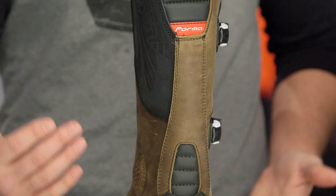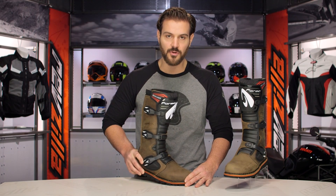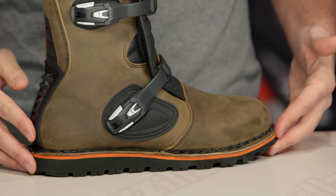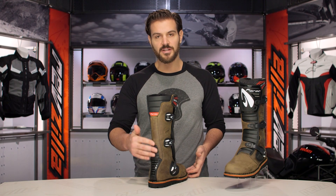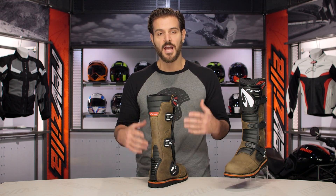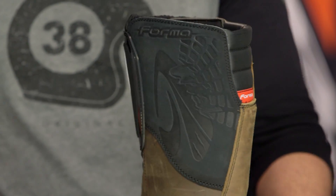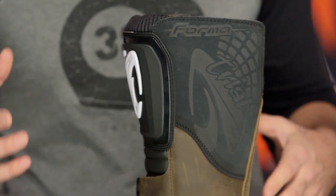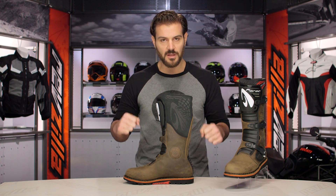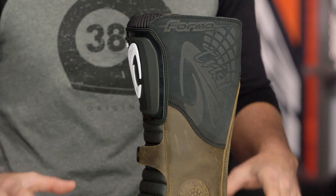While the sole is a 10 out of 10 — maximum rigidity, you cannot move it — you do have a great range of motion with the rest of the boot. You have a nice bellows coming up the Achilles, bellows at the back of the calf, and a nice range of motion overall. The whole name of the game for trials riding is having a boot that allows complete flexibility and mobility when throwing things around, but with that nice stiff sole so when you're digging in and pushing off, you have the comfort you're looking for — because you're standing up the whole time.